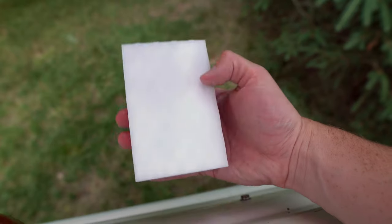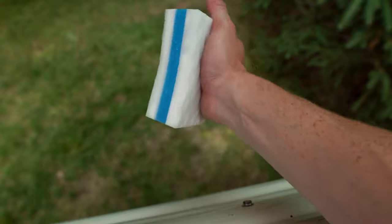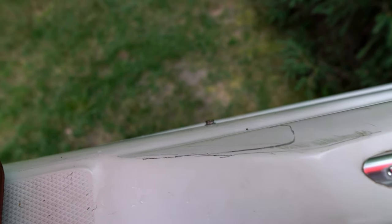The eraser works really well with the hose — it soaks up the water and all you do is squeeze it out. You can see some water coming out there and it still holds its shape really well. I'm squeezing on it pretty hard and it really does not feel like it's giving too much, which I think is good. Now we're going to go ahead and test it out on this scuff and see what happens.